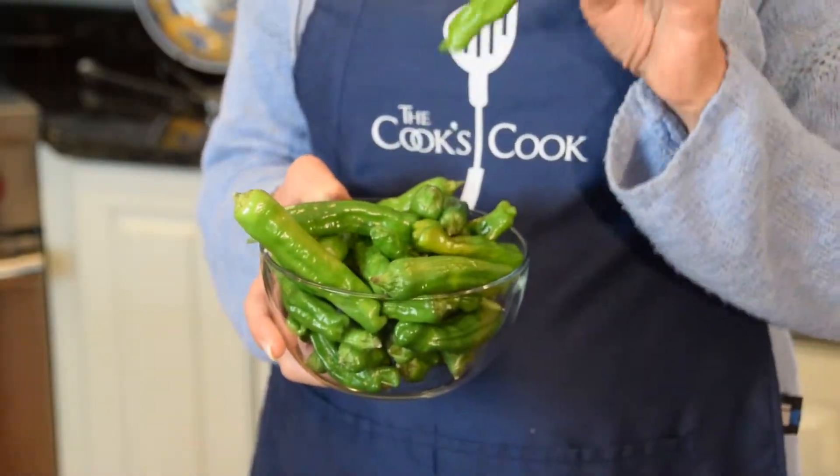Hi, I'm Denise Landis and I am going to show you how to cook shishito peppers so easily. You're going to be snacking on these all the time. All you need for this recipe are shishito peppers. You can grow them in your garden, you can get them in the supermarket, you can get them at specialty food markets.